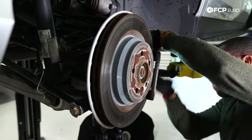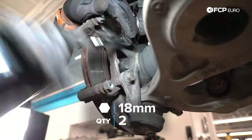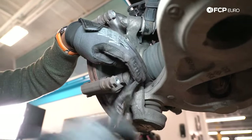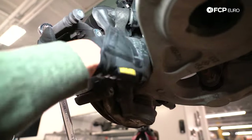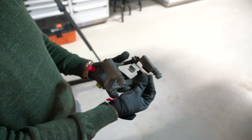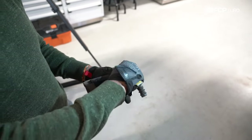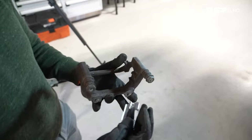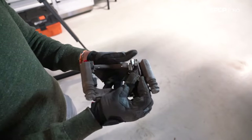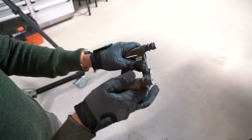The bolt I'm removing right now is 18 millimeters on the head, and I'm using one of our ratcheting wrenches. When you purchase the pads from us, they do contain new hardware sliding bracket pieces — so you're not going to be cleaning this up, you'll actually be physically removing them from the bracket and snapping on the replacement. If you've got heavy corrosion, obviously clean it up first.